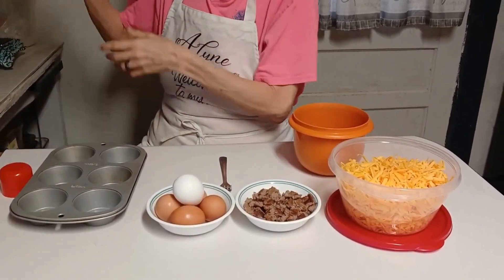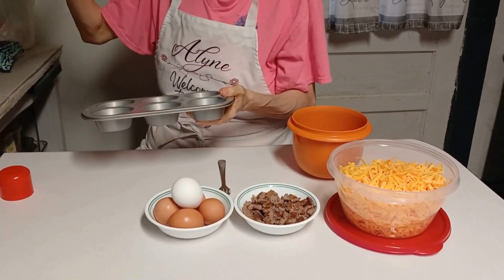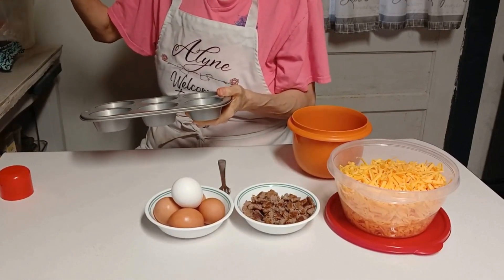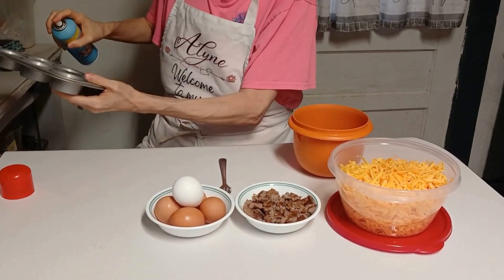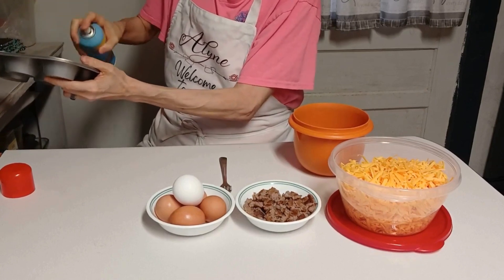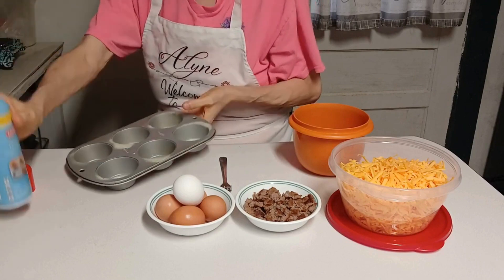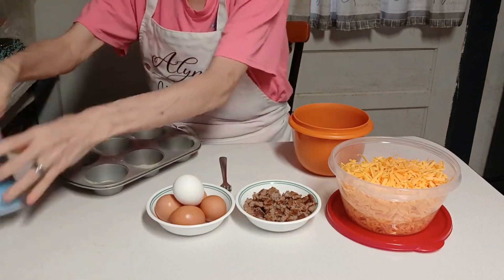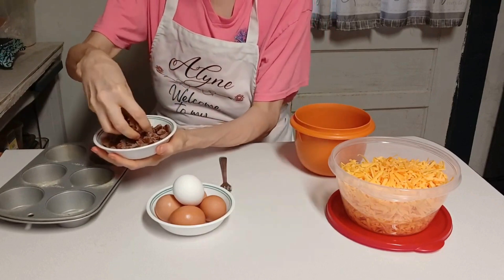I've got some store-bought biscuits — I did the easy kind, just pop them and put them in there. Now I'm going to spray my tins, because I do not want my eggs to stick in there. First thing I'm gonna do after that is put some sausage in my tins.